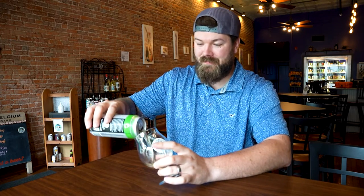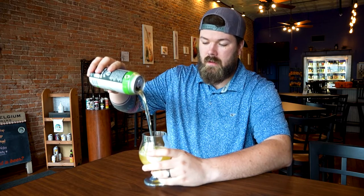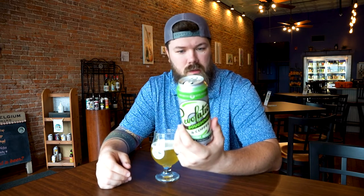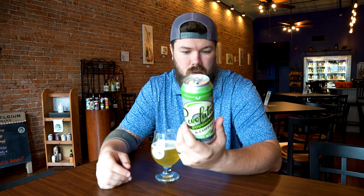So you put the lime in the coconut and shake it all up. Coconut in beer is almost always a very distinct flavor, so I'm expecting there to be a decent amount of coconut in this based on the name. Color on this is very light, very crisp, looks like a sour. Oh my God, is this a Gose? It smells like a Gose. It smells like there's salt in this. It doesn't say that - it says sour ale with lime, coconut, and vanilla. But it smells like it's got salt.